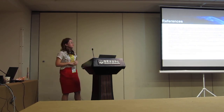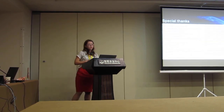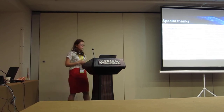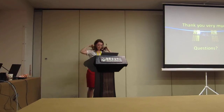We have a list of references here. For more details, we invite you to check our paper. We would like to give special thanks to our professors and all the scientific boards that helped us make this dream possible. And now I'd like to invite my colleagues, my team...